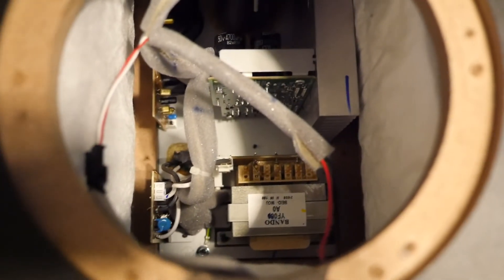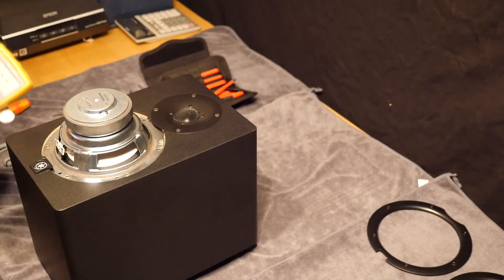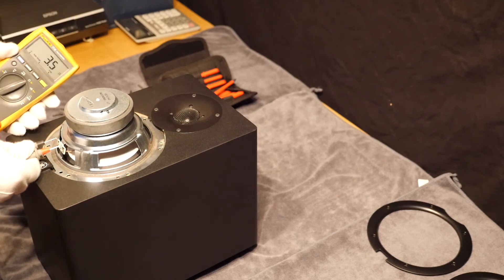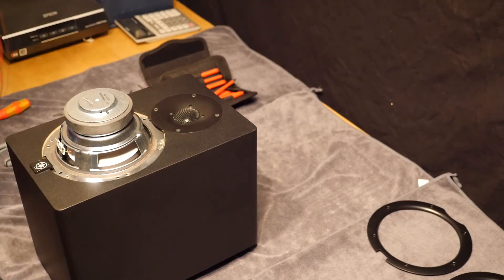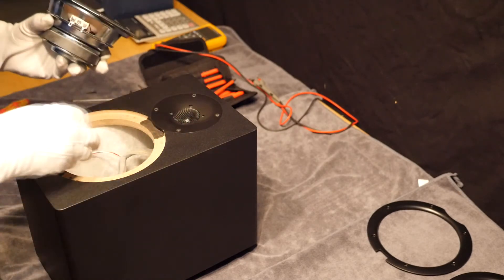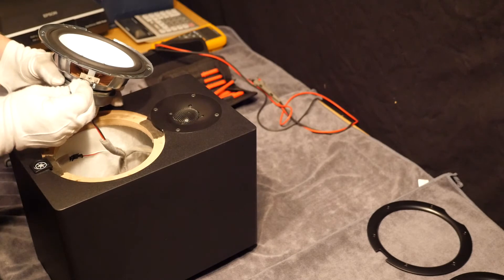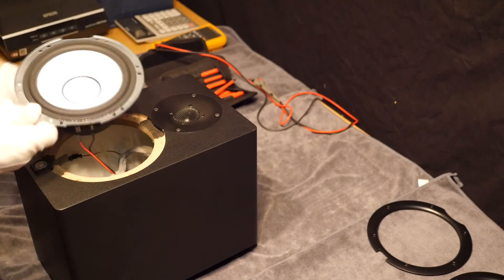Quality seems good. I am just going to check the resistance of the voice coil in this drive unit as well and see what we get — presumably it should be the same. And it is: 3.4, 3.5 ohms. So at least that is the same. We can now fit this drive unit into the other housing — positive on the wider terminal, and then the negative on the narrow terminal — and now we can fix that back in.